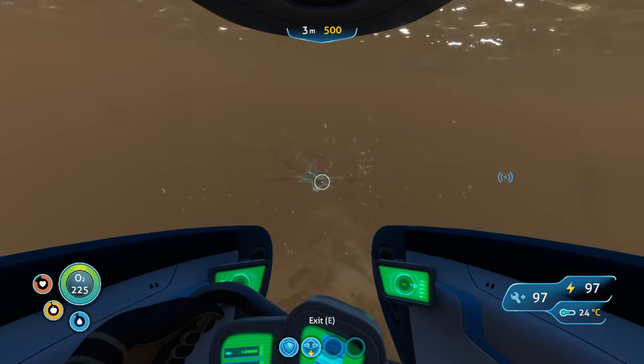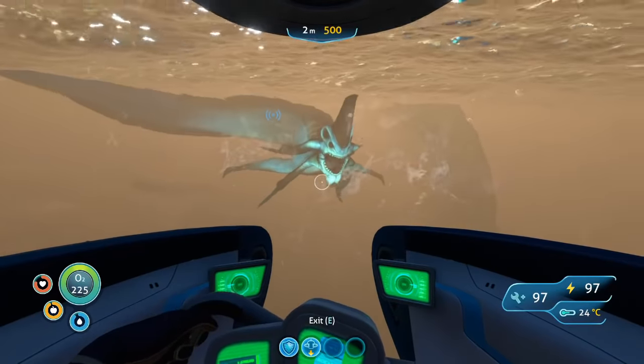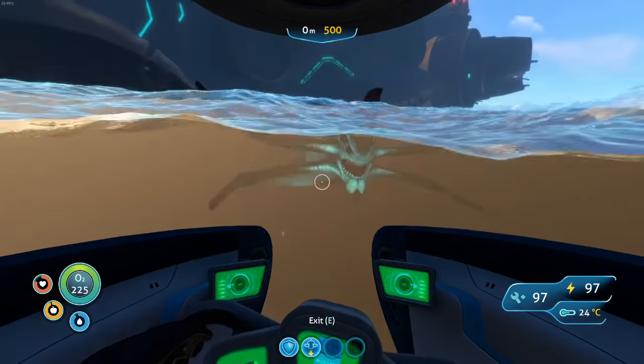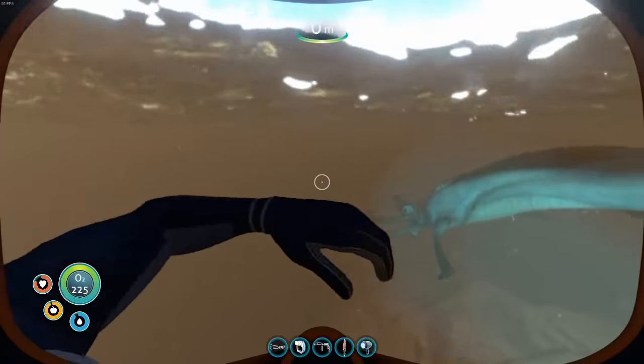Start off by dangling away from him a little bit, get yourself some space. Keep backing up, backing up, kind of turning. Once you've got just a bit of space, hop out — yolo — stasis rifle.